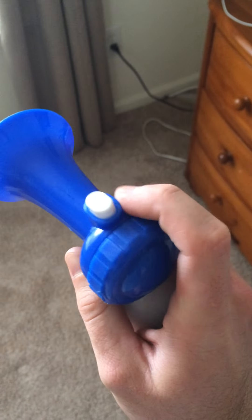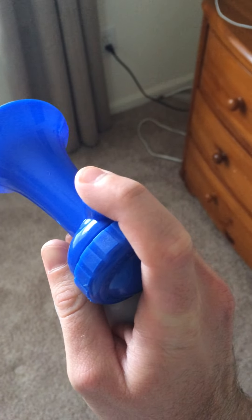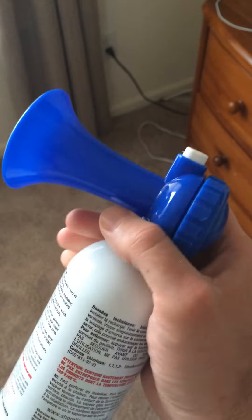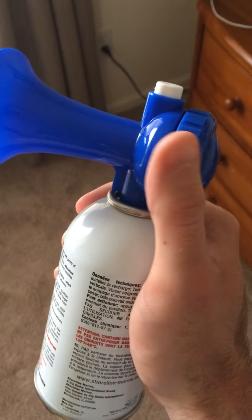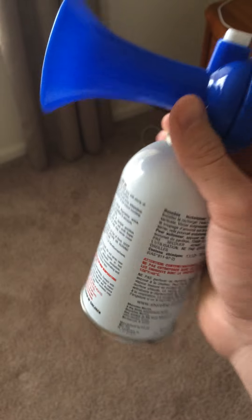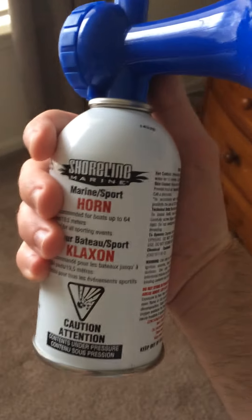And the button, as you can see, is kind of contoured to your finger shape a little bit instead of like a rounded button — kind of interesting. And just like all air horns like this, the top screws right off. This thing is fantastic for marine use.